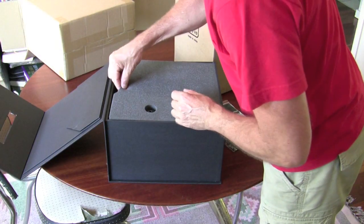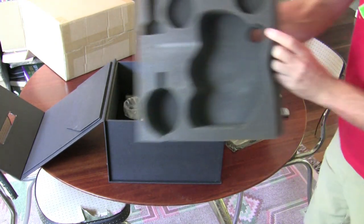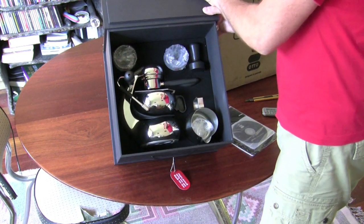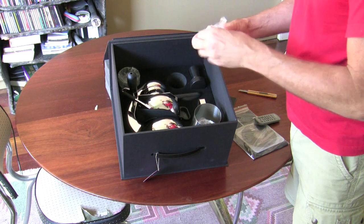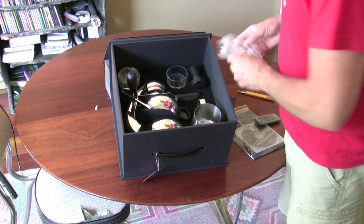Instructions, specially cut foam. There it is — look at all the foam. We've got a tamper, two latte glasses, little latte glasses, and three holder thingies.